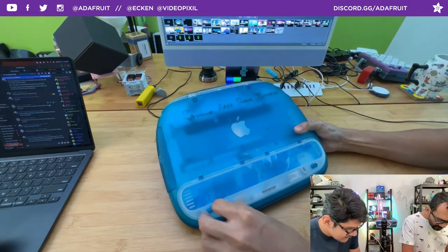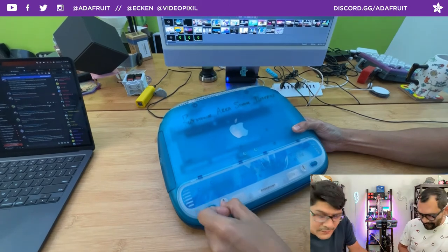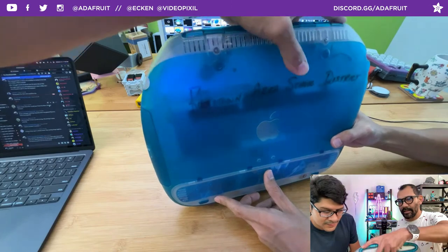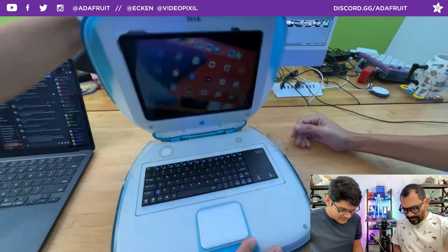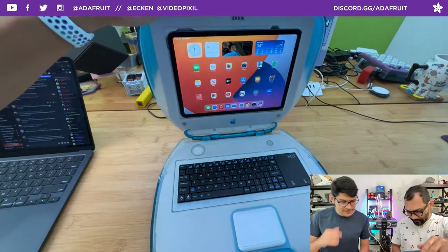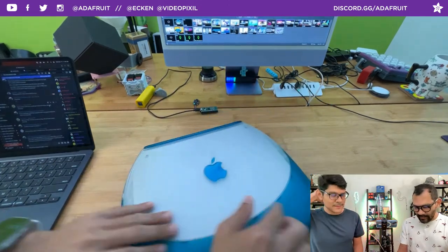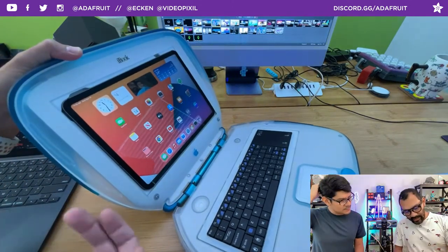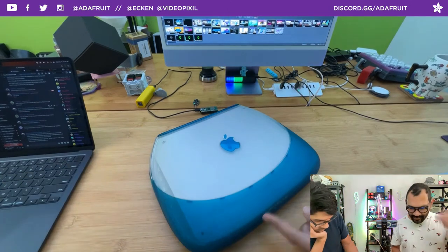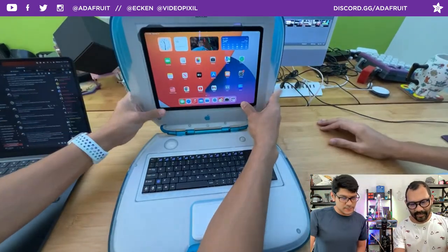There are design cues everywhere — even the way the bezel snaps in, there's little guides it clicks into. Lots of good inspiration for designing things. And that is the build — a retro iBook with an iPad inserted. All right, let's jump into the next segment. Chop talk? We've been prototyping. For next week, we've got a countdown clock — it's a collab project with Liz. She wrote the code for it. It has a CutiePie ESP32-S2 and three of the new STEMMA alphanumeric displays. The idea is to make it a WiFi countdown clock.